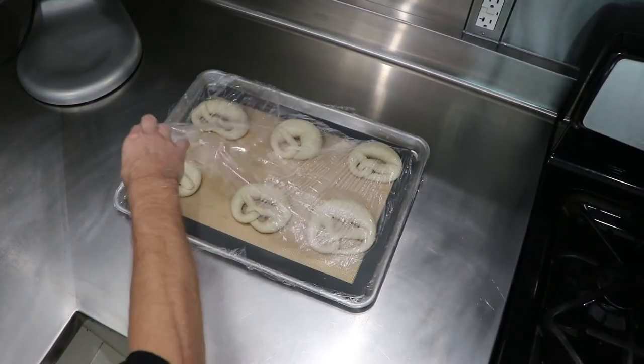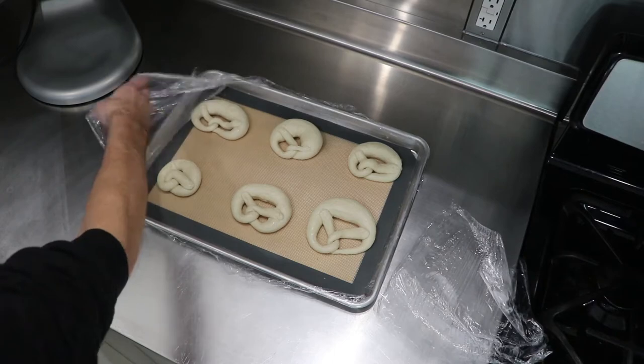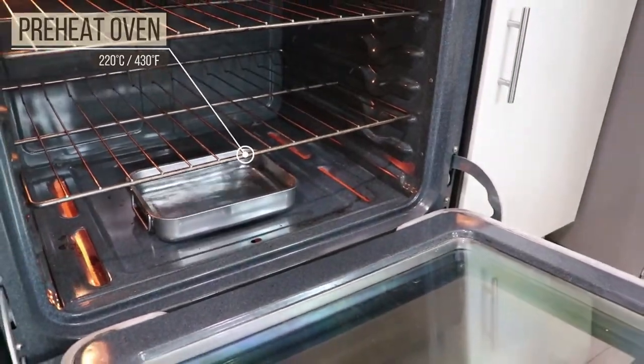The next day, get the pretzels out of the fridge and remove the cling film. Now we need to let them rest for another 30 minutes. Heat the oven to 220 degrees Celsius and place a pan with water onto the bottom.